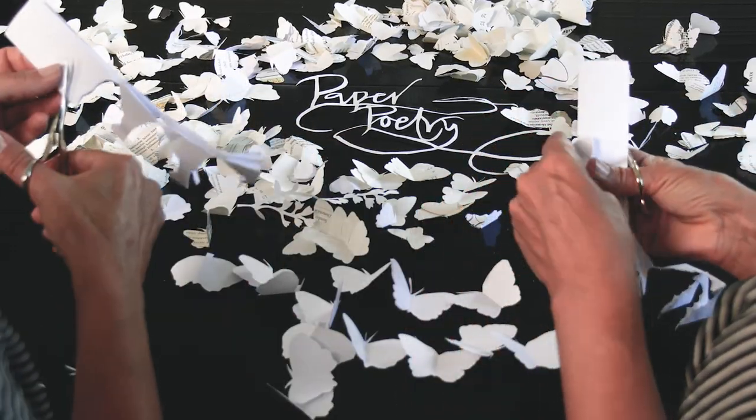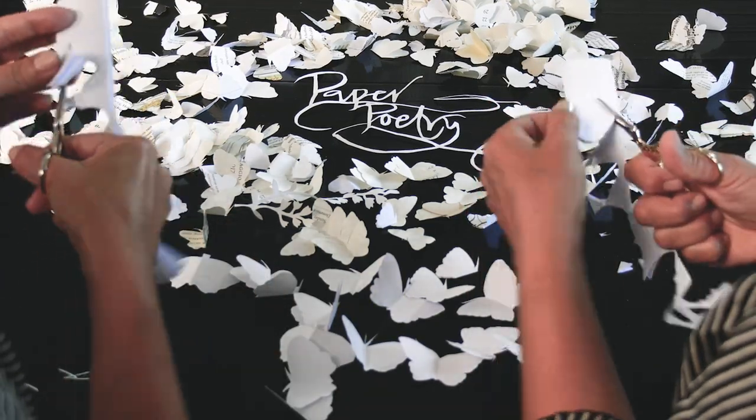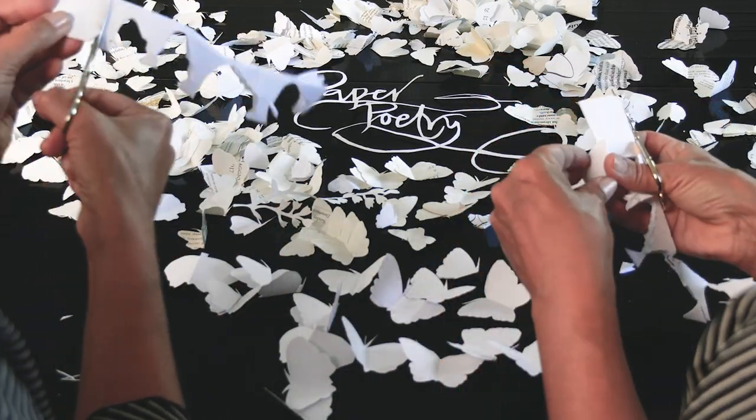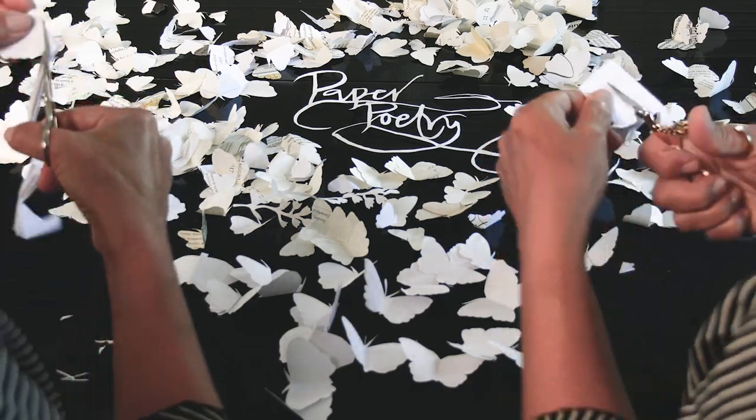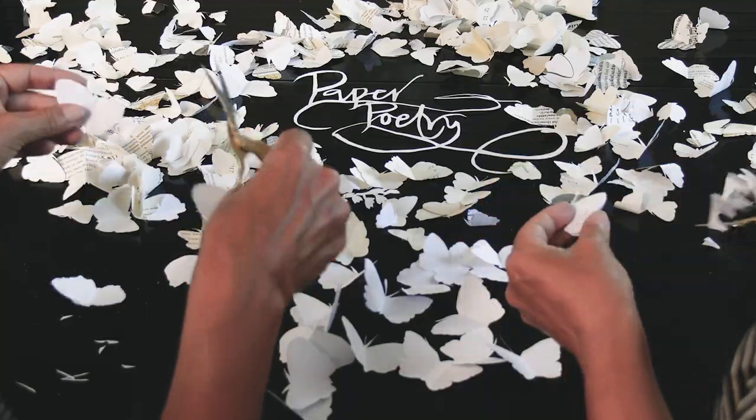Everyone has their own style of butterflies, so just practice and get going. Once you get the hang of it, it's really quite simple. One, two, three — paper poetry.